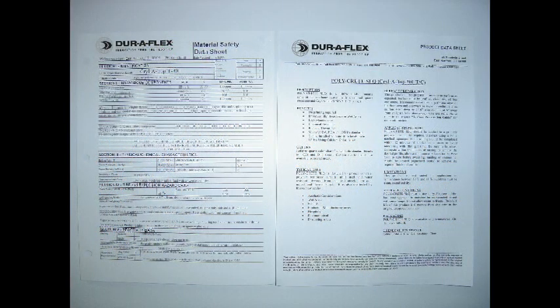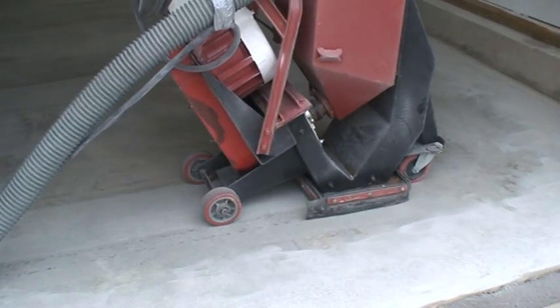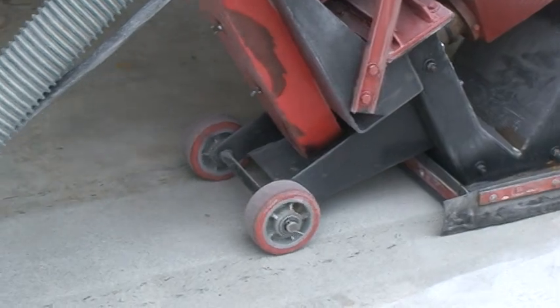Always be sure to read the MSDS and application instructions before starting any job. Always use proper personal protective equipment. After checking for moisture vapor transmission, the preferred method for preparing the concrete is shot blasting.